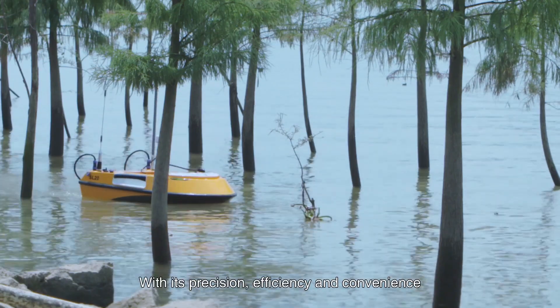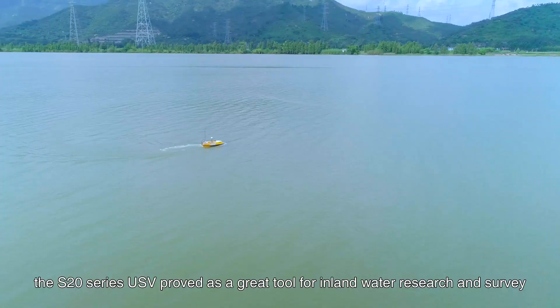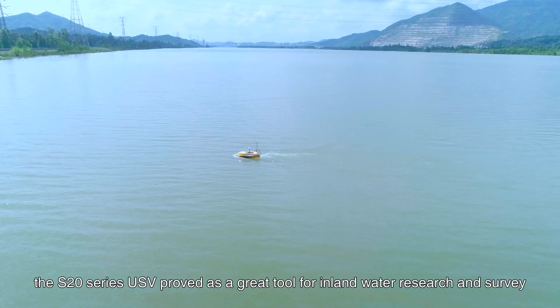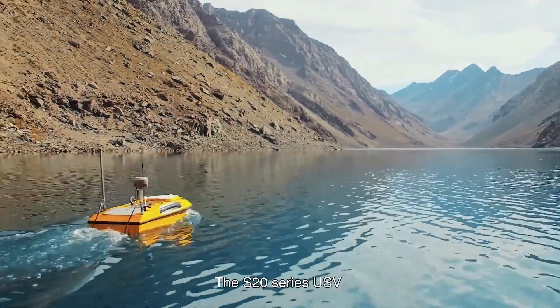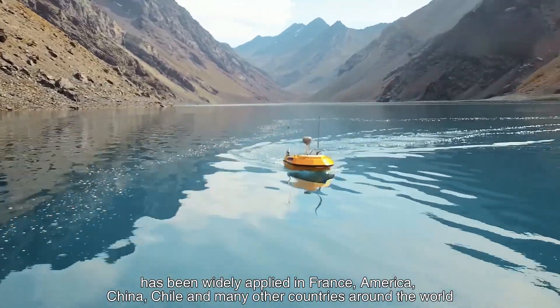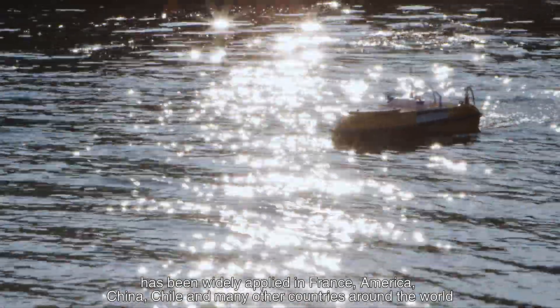With its precision, efficiency, and convenience, the S20 series USV proves to be a great tool for inland water research and surveying. The S20 series USV has been widely applied in France, America, China, Chile, and many other countries around the world.